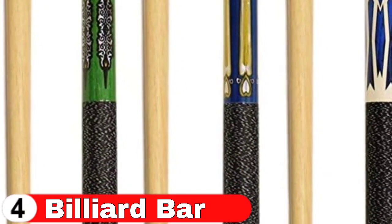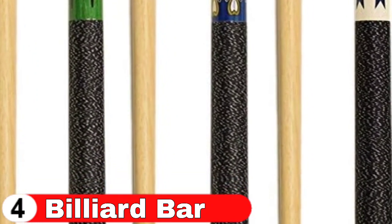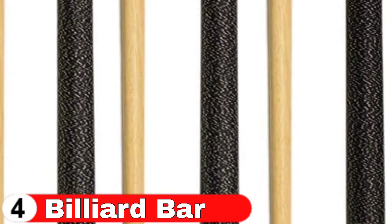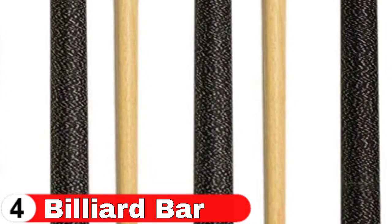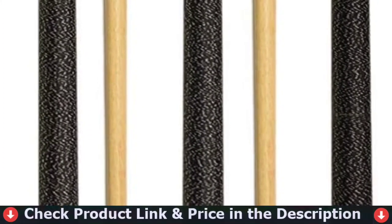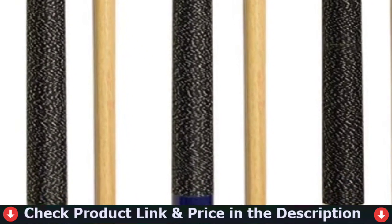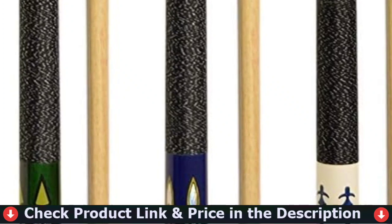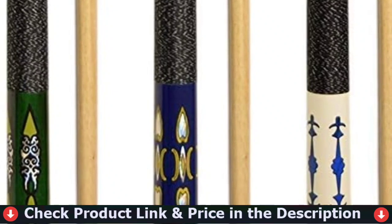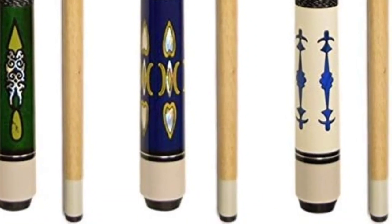I bought this pool stick set for myself and I adore it. The stick is of exceptional quality and has greatly improved my game. Furthermore, when you acquire it, they offer an extended term of support on this stick. They also gave me an email with the option of selecting one of three items from their website. This pool stick is quite comfortable — the grip is incredibly comfortable, and the supplied glove and case elevate the overall experience. The supplied chalk, chalk holder, and tip tool are quite useful for keeping your stick in whatever position you choose. It's strong and stylish.